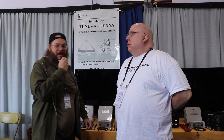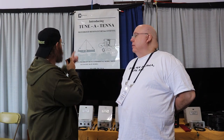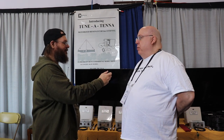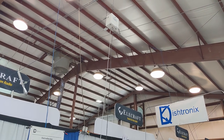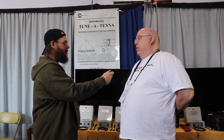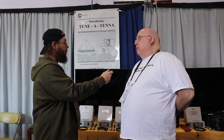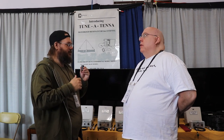I'm here with Mike — what's your call sign? N4WFF. Tell me about this antenna tuner system. Well, this is a revolutionary new motorized dipole slash inverted-V system we call the Tune-A-Tenna, made by 10-Tec. It is resonant — it allows you to put up an antenna that's resonant from 160 through 6 meters.